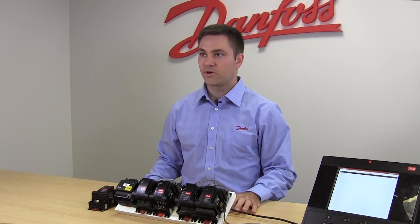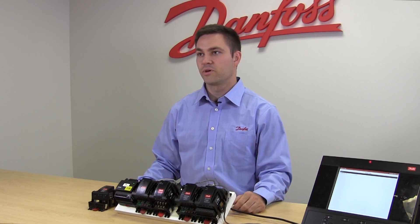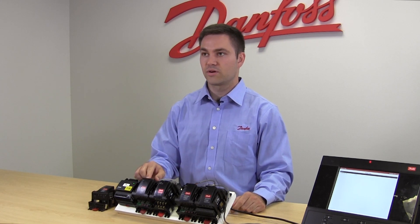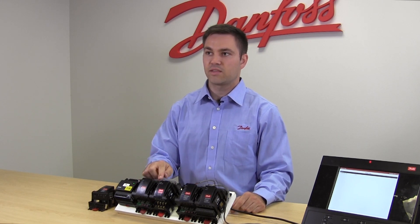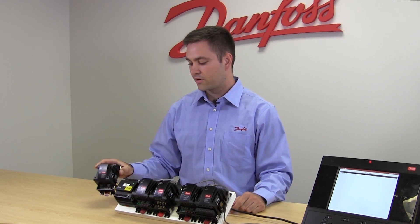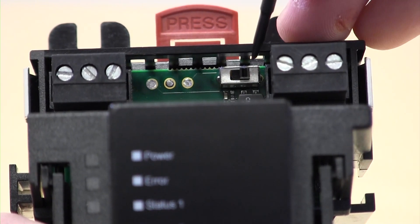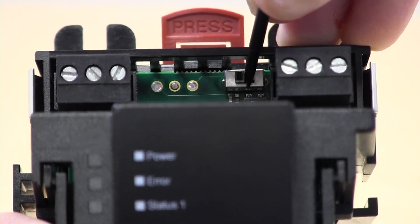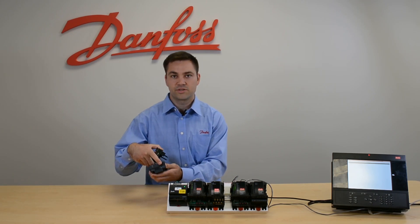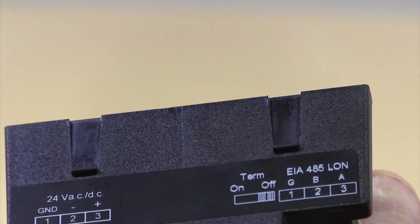For the communication modules, you need to have an end of line resistor at the beginning and at the end of your loop. That can be done either through a physical resistor landed across the A and the B on your communication loop, or with our newer communication modules they now have a switch — you would want your terminator switch to be on at the end of the loop. This is shown on the top of the module, indicating the on and off position for that resistor switch.